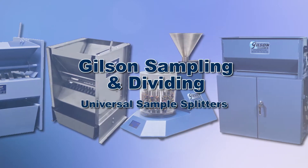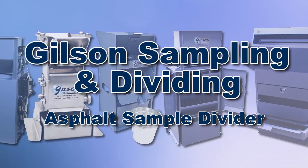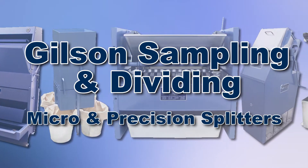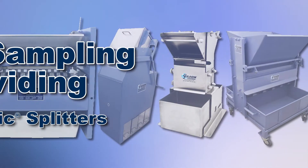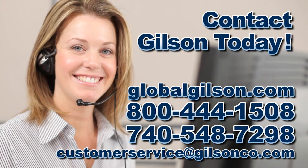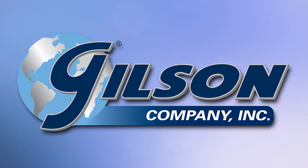Gilson offers these and many other sample splitters and dividers with a wide range of performance, features, and capacities for fast, accurate, and reliable sample dividing. Be sure to check out all our products listed in the Gilson catalog and on the Gilson website. Gilson — your industry leader in material testing equipment.